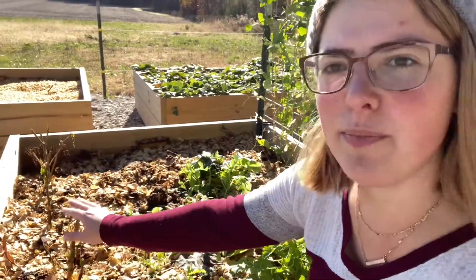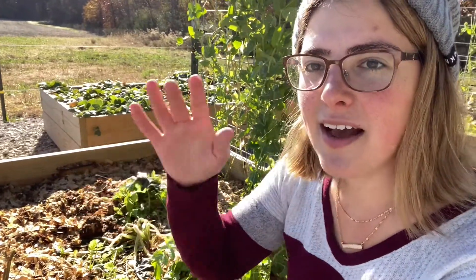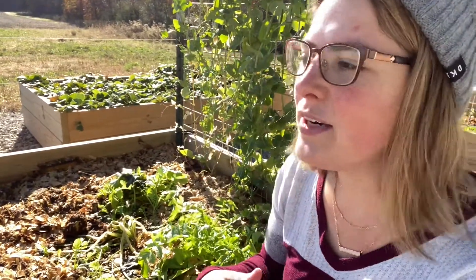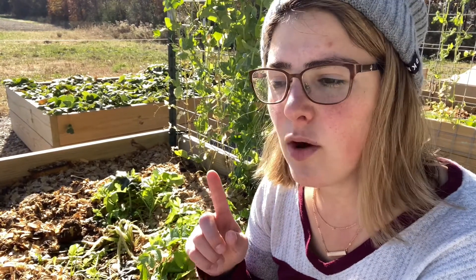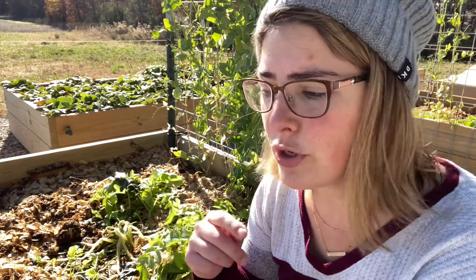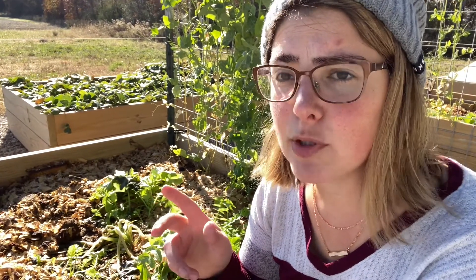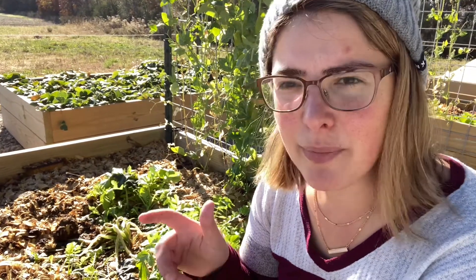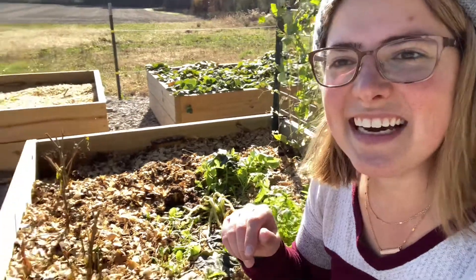I left some pepper stumps in and I'm not going to cover them up at all — I just want to see what happens. I'm all about experimenting and trying new things. You can bring them inside and overwinter them since they are perennials. People grow actual pepper trees, but I don't have space for that.